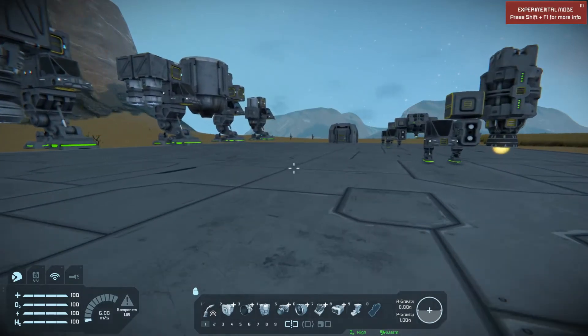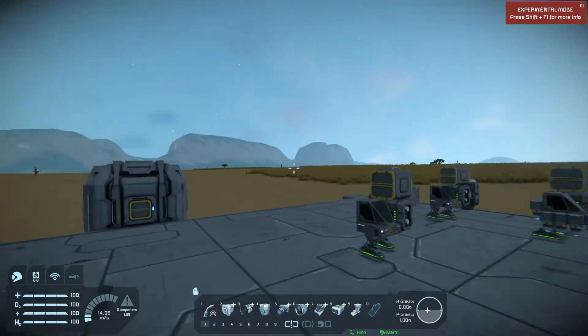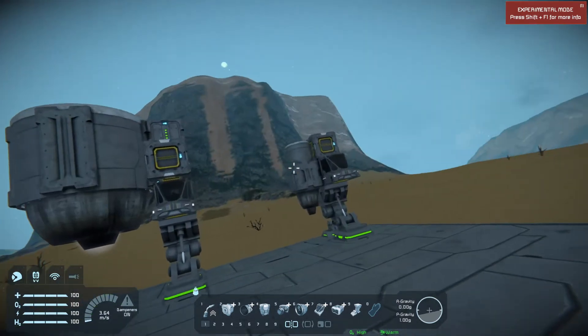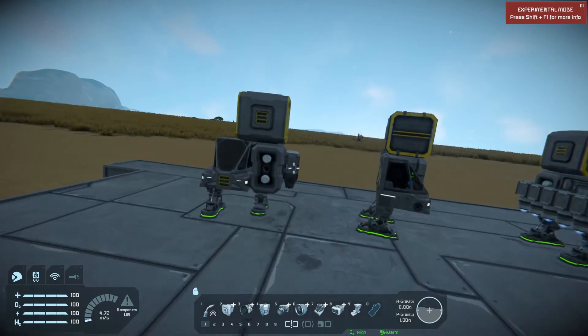Hello and welcome to Space Engineers, a thruster test. I was curious how much weight each type of thruster could actually lift, so I built all these little crafts and loaded them up with some platinum magnets just to see how much weight they could lift with the required engines.